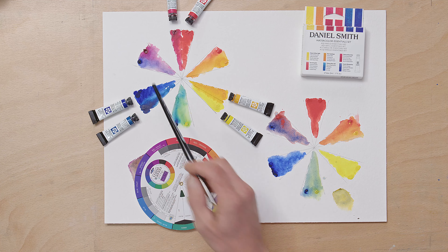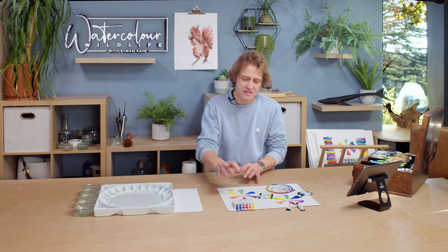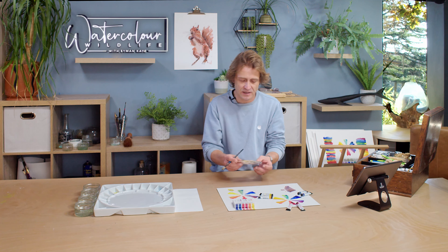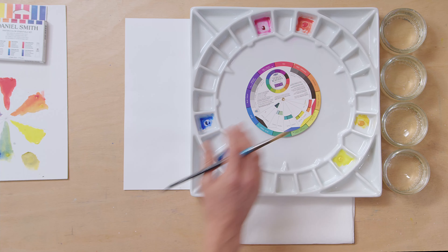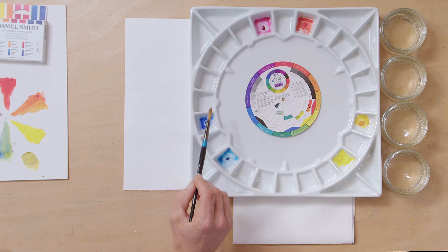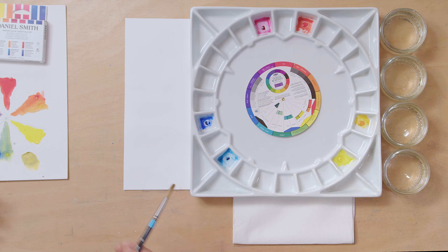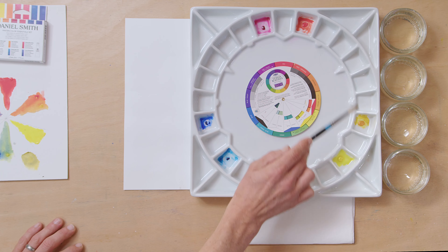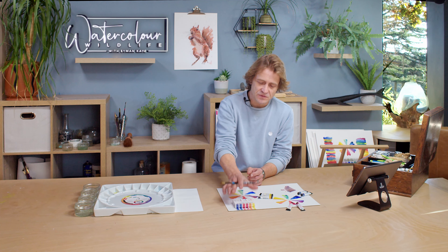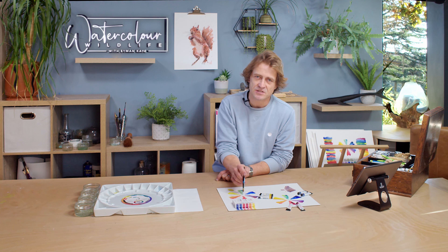Same with the purples — here's my muted purple where I've mixed Pyrrole Red, the warm red, with the warm blue, and you see I get a much more muted purple. Over here I've got a much more vibrant violet with lovely transitions. Once you understand that, this set starts to make a lot more sense and you'll see why they've chosen those colours.